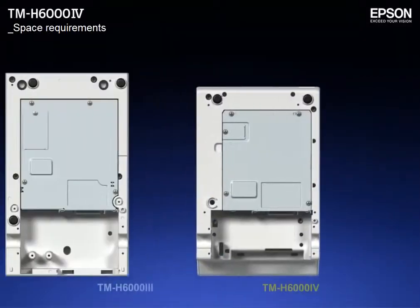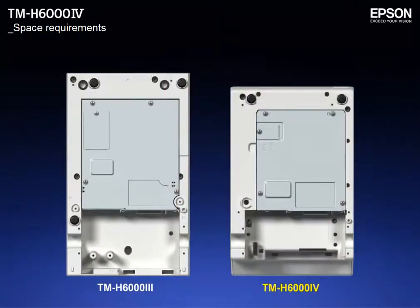With a much smaller footprint than the predecessors, these printers fit easily into existing space.